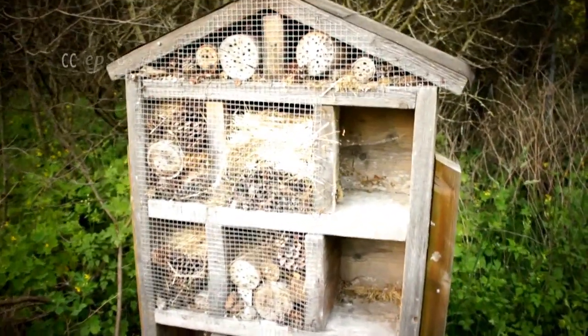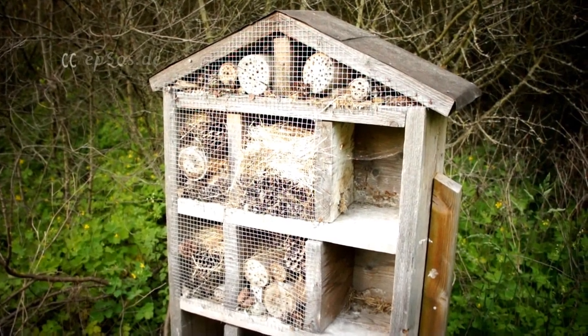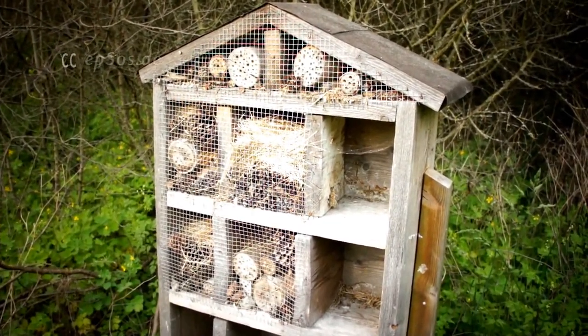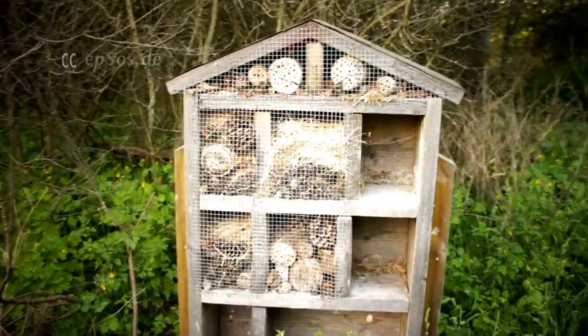This is a very fun project to make for the garden. Thank you for supporting the Creative Commons movement. Have fun making your own.